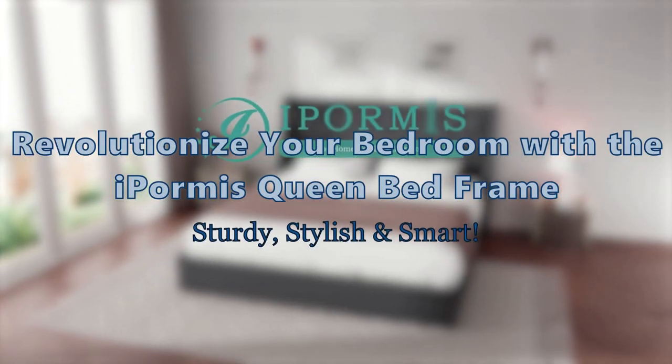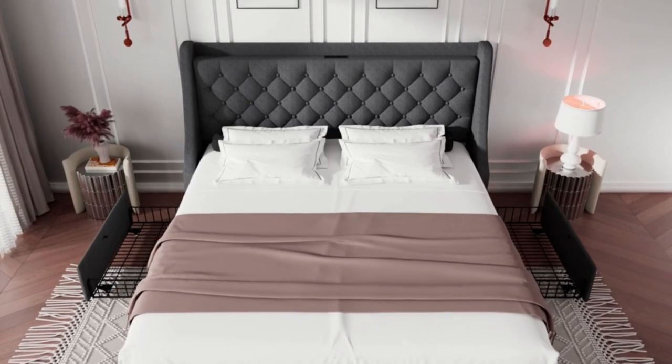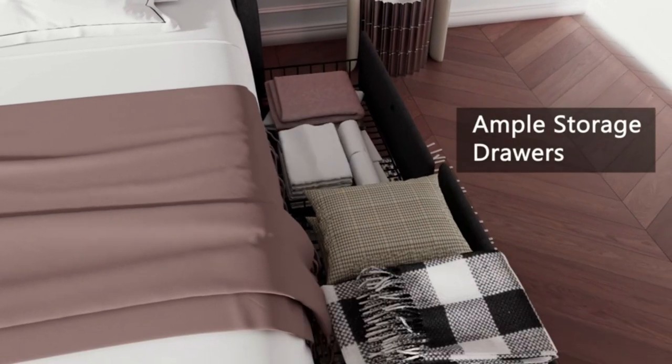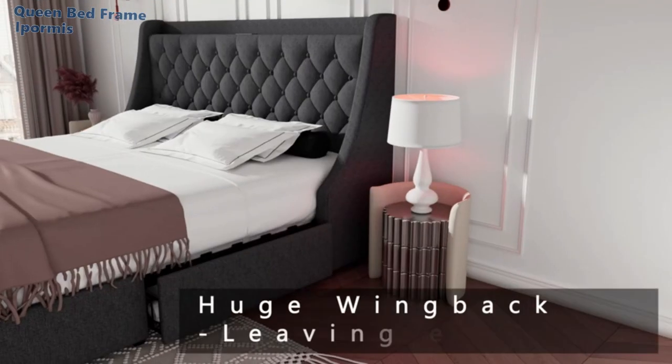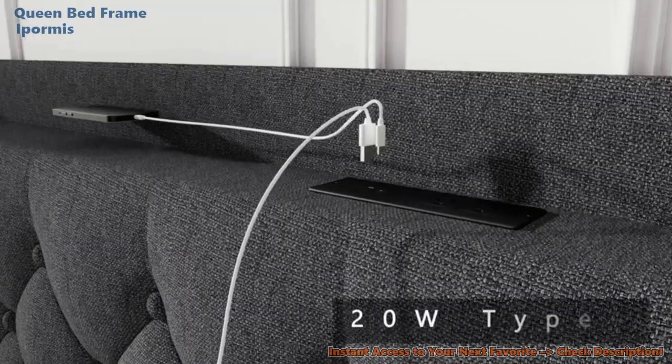Have you ever wondered if your bed frame could do more than just support your mattress? Stick around, because we're about to unpack a bed frame that promises big on both functionality and style. Welcome to our channel, the home of no-fluff, real-deal product reviews. Today, we're zeroing in on the iPormus Queen Bed Frame, and we'll see if it truly delivers on its promises. Let's get started.